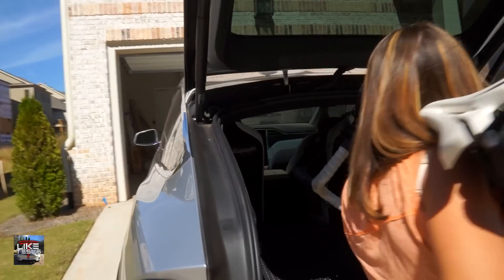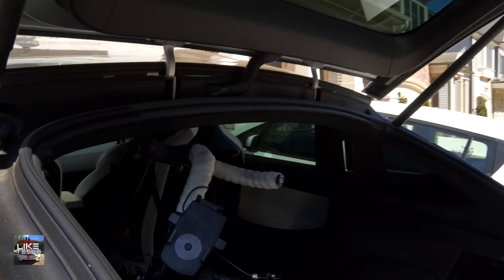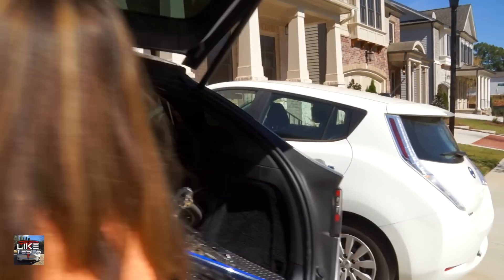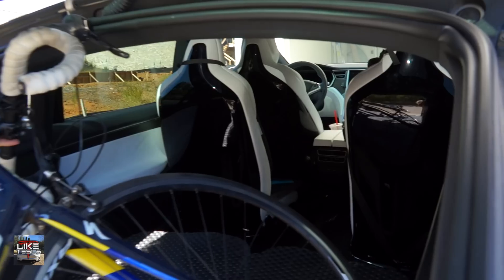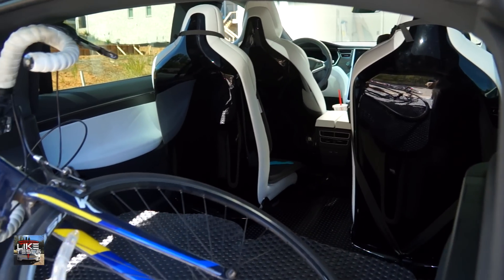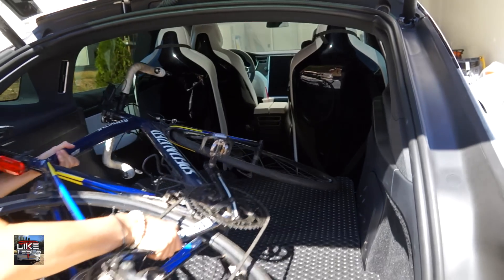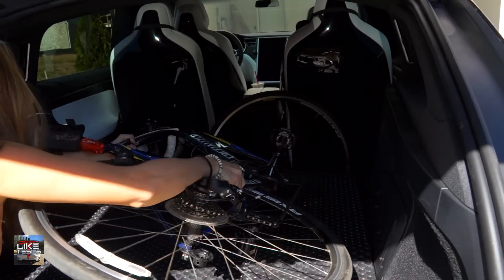You basically come in at an angle right here, and that's the hardest part — getting the handlebars in. But once you get in, it is surprisingly roomy. I'd imagine even with the seven-seat interior, if you can get that middle row to scoot up even just a hair, that's plenty of room. Within 15 to 20 seconds you can get this bike in perfectly fine.